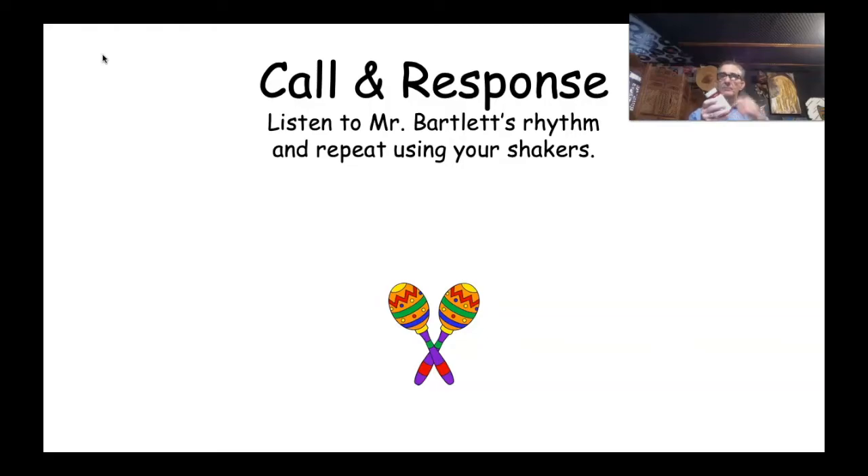Did you guys play the same rhythm as me? Excellent! Let's try it one more time. After that I'm going to keep going with some other new rhythms, so you need to have your best listening ears on. Here we go — Mr. Bartlett starts, you guys respond, then me, then you. Here we go: one, two, Mr. Bartlett plays! Wow, I think you guys did a great job with that one — well done, everybody!